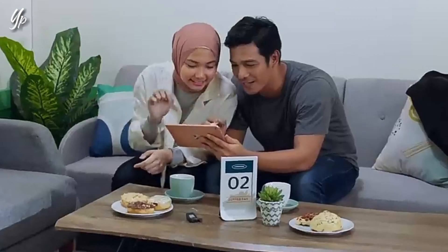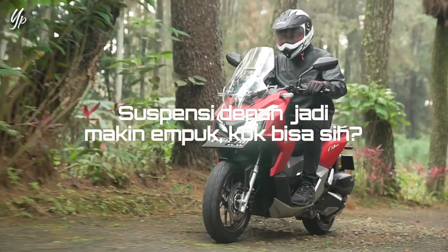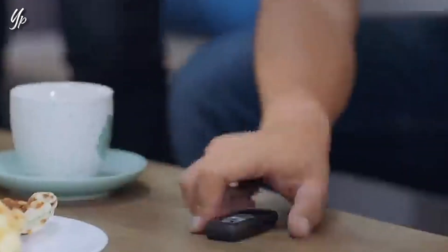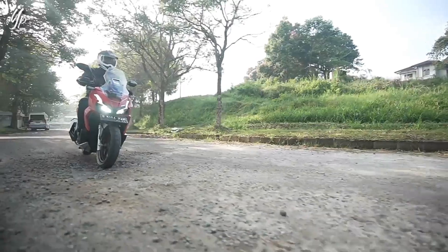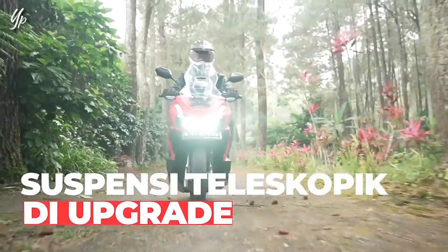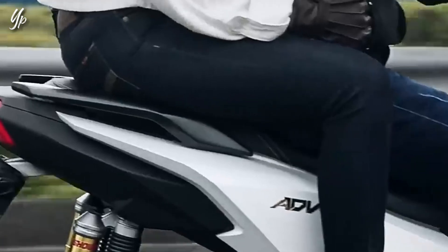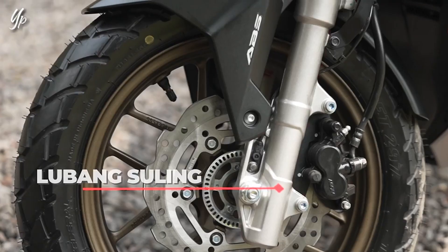Dan ternyata bukan cuma ADV 150 aja teman-teman, di Brazil sana Yamaha R15 pun masih dijual yang versi lawasnya. Dari segi desain pun, untuk Honda ADV 150 2024 yang ada di Brazil ini sama persis ya teman-teman dengan yang ada di Indonesia. Secara fitur dan speknya pun sama persis dengan Honda ADV 150 yang ada di Indonesia juga. Contohnya seperti mesin 149 cc satu silinder SOHC dua klep berpendingin cairan, mesinnya masih mesin yang lama, belum pakai mesin baru SP plus dan empat klep teman-teman.